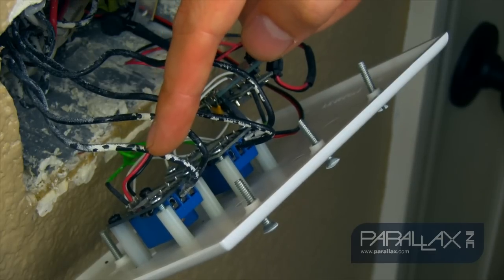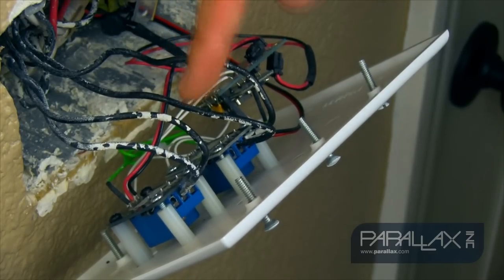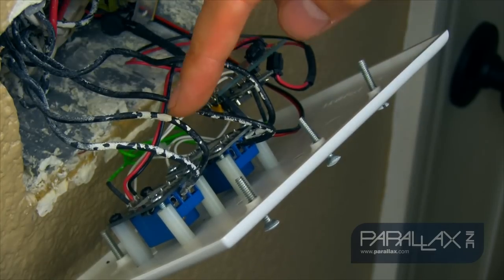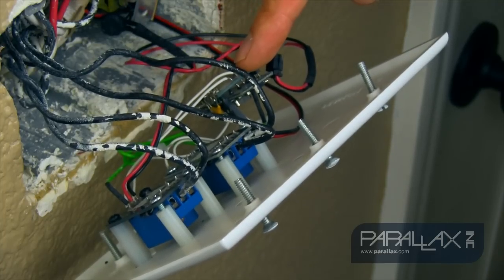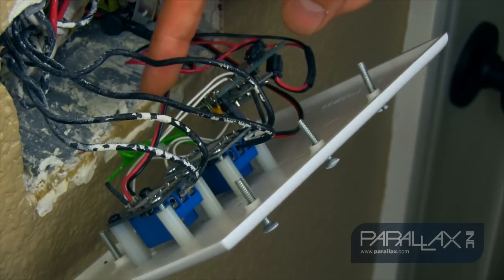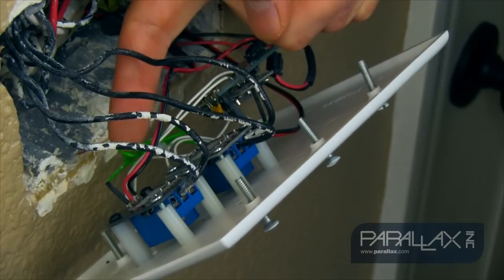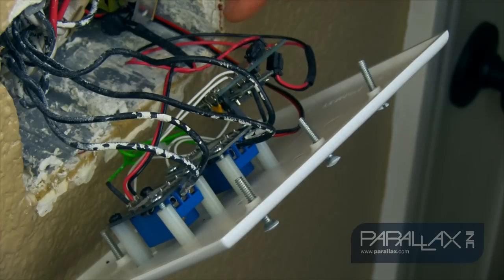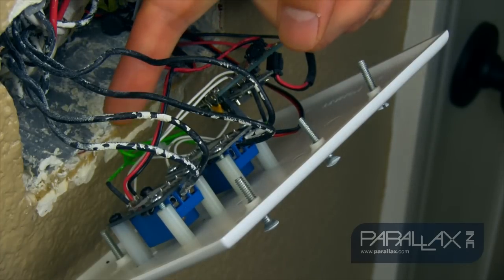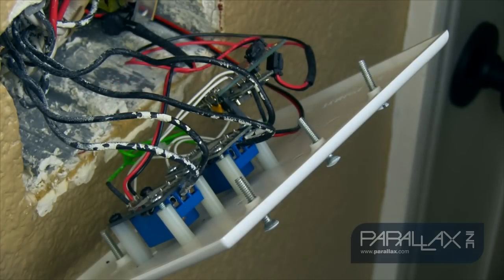One end is on the positive end of the light and the other end is on the main circuit outside, which is bringing in the 120 volts. Same with this one — it's also connected on the light end and the 120 volt circuit breaker outside. The bottom of both these relays are powered at 5 volts DC through a little regulator, and the signal line that causes the switching to occur is connected to a 3.3 volt source.